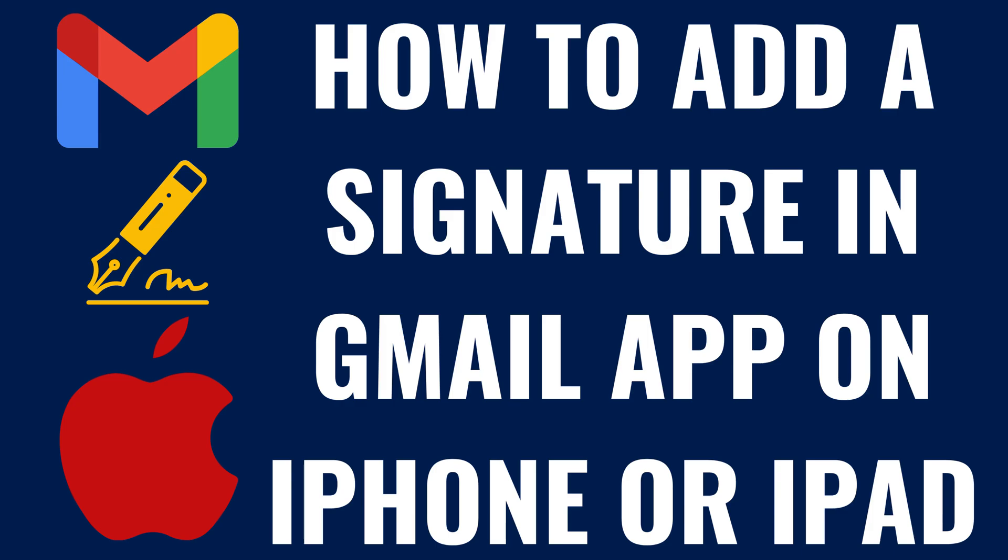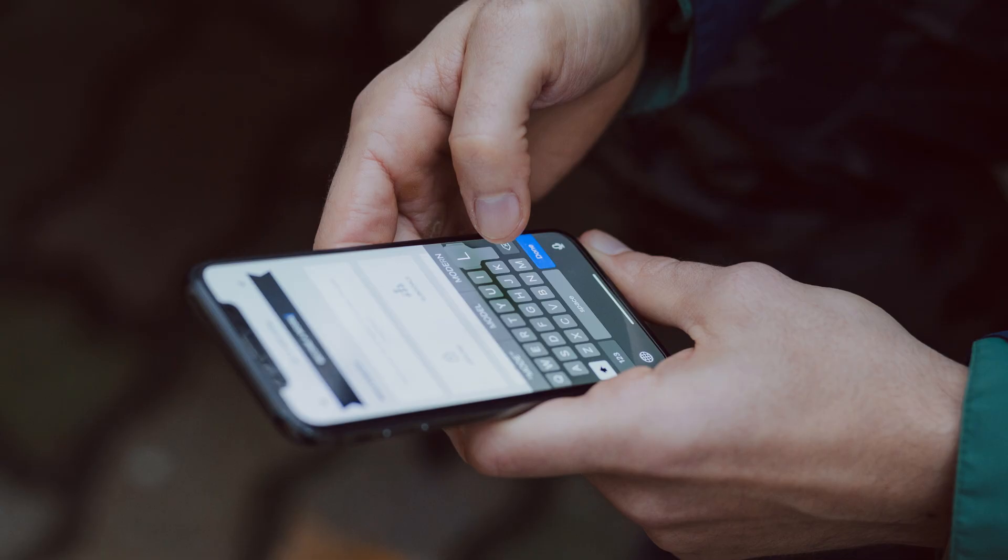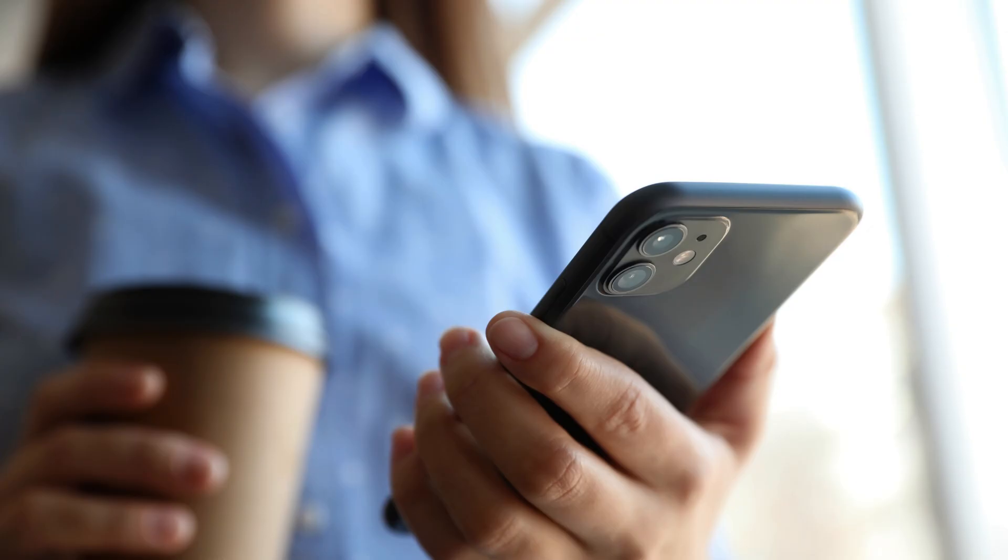I'm Max Dalton, and in this video I'll show you how to add a signature in the Gmail app on your Apple iPhone or iPad. And to be clear, if you don't apply a specific signature for emails sent from this device, any signature you've set up in the desktop version of Gmail will be applied to all sent messages.